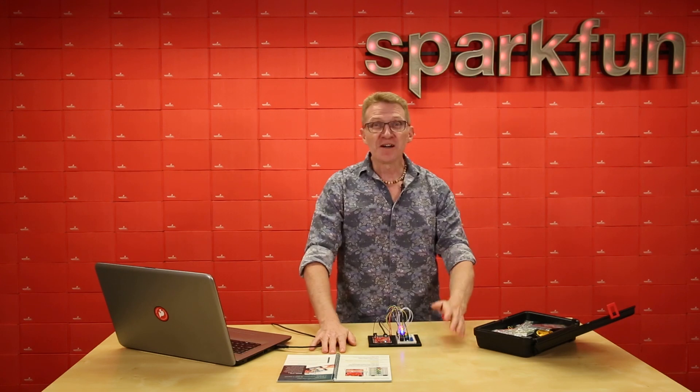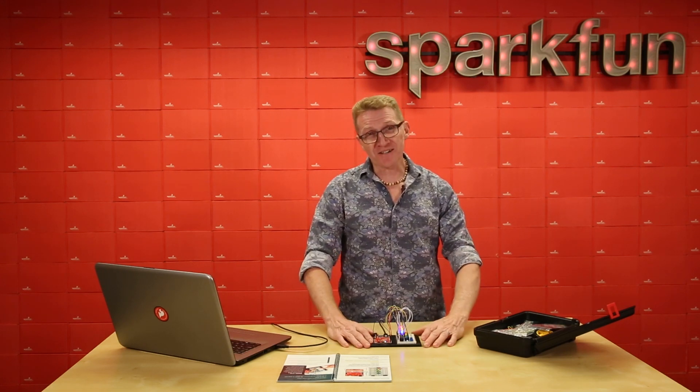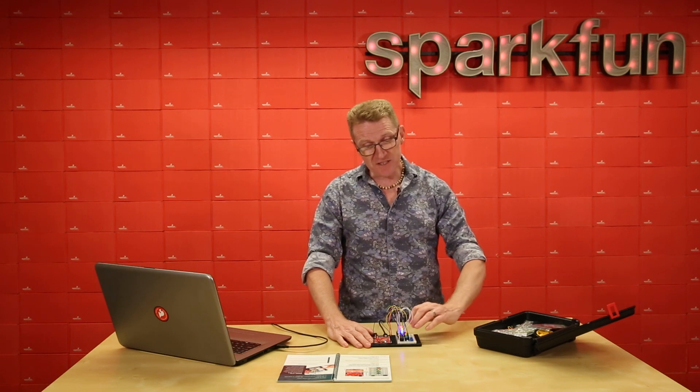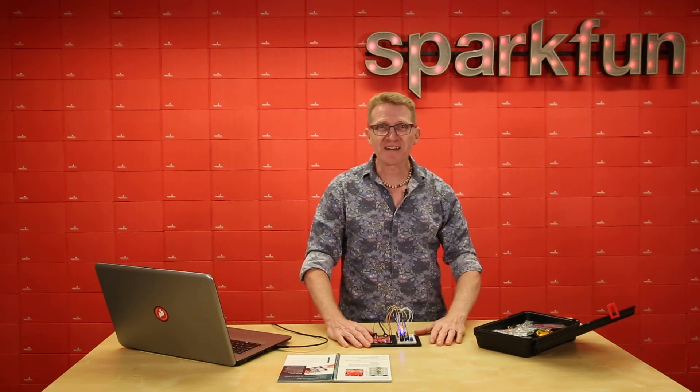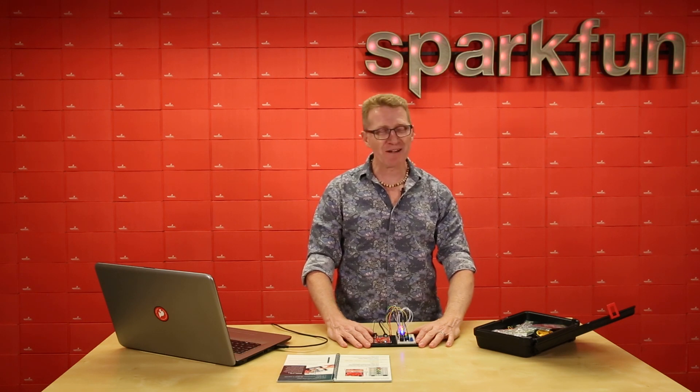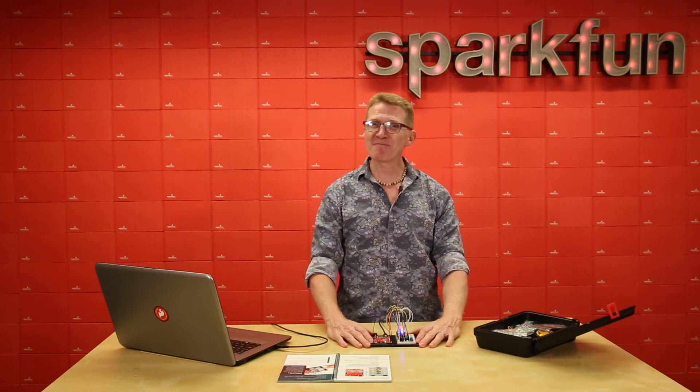Well, there you go. So in this circuit, we've worked with sound, but we've also added lights. We used digital input to put all of them together. Next time, we're going to work on motion and add that into the mix. Can't wait to see you then. Until then, happy hacking, friends!